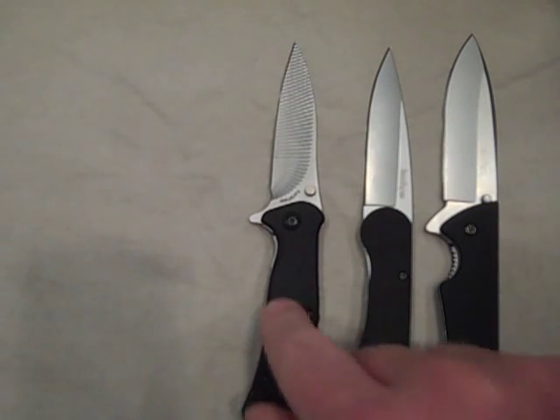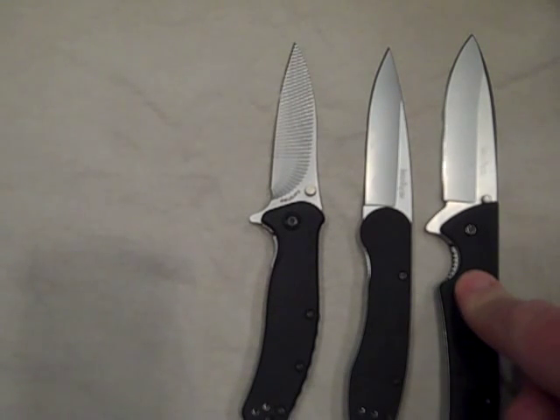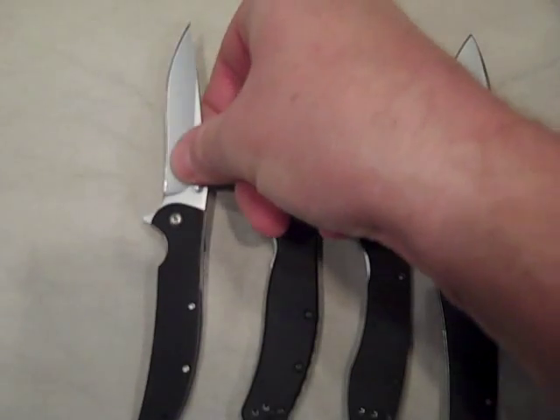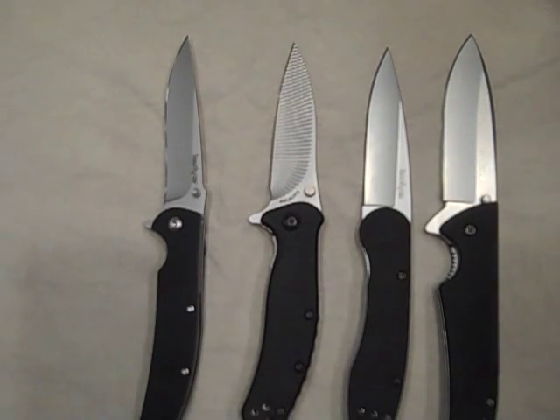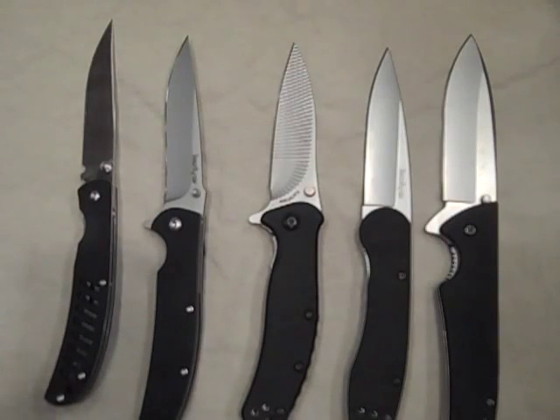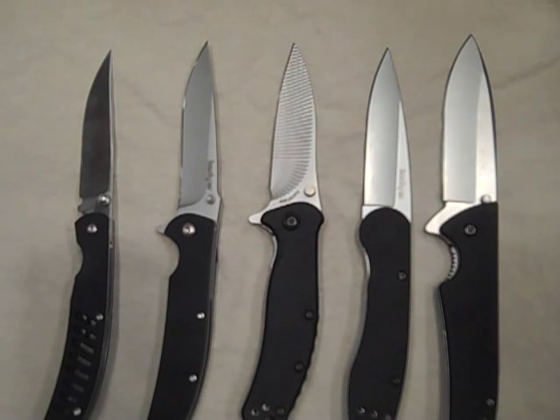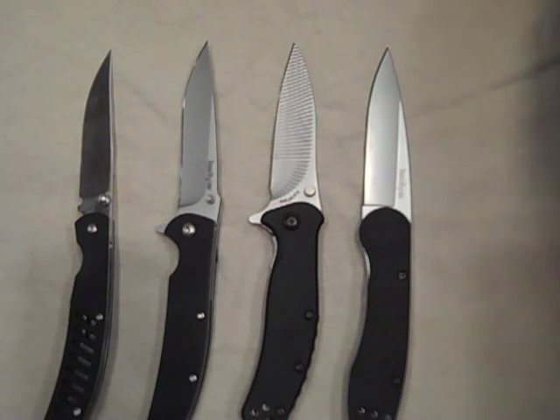What you see in front of you is three excellent EDC choices by Kershaw: the Kershaw Zing, Kershaw OD1, and the Kershaw Skyline — excellent EDC choices, all about a $30 knife. The two knives we're going to look at today you can purchase for about half that: the Kershaw Chill and the Kershaw G10 Hawk. These two are $15 blades, available all over the web for about $15.